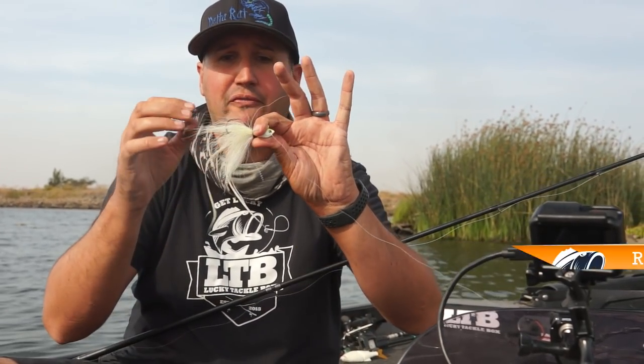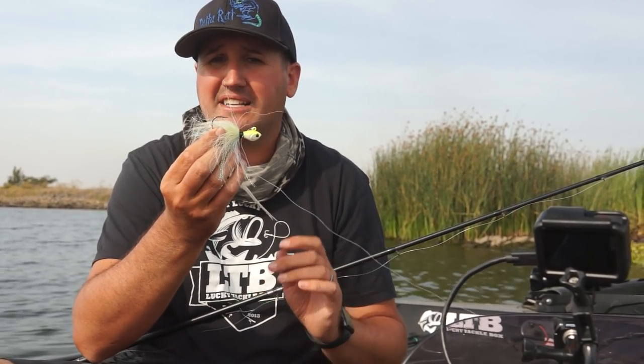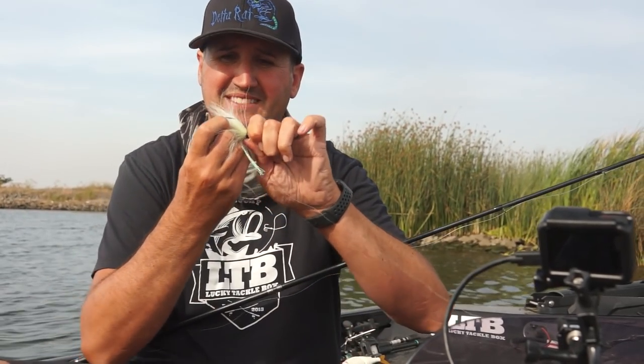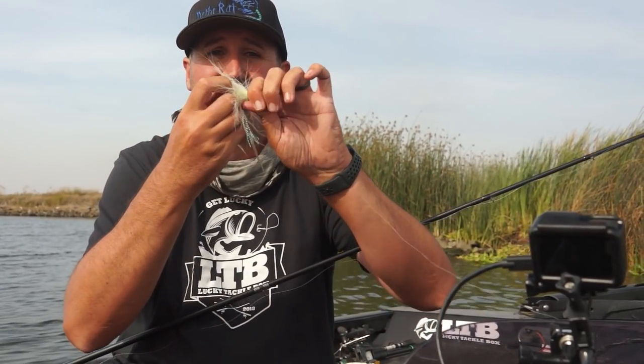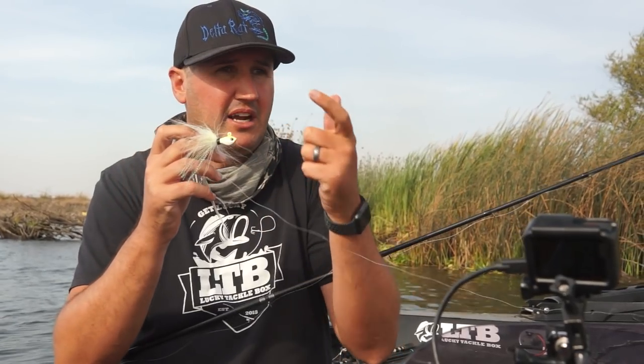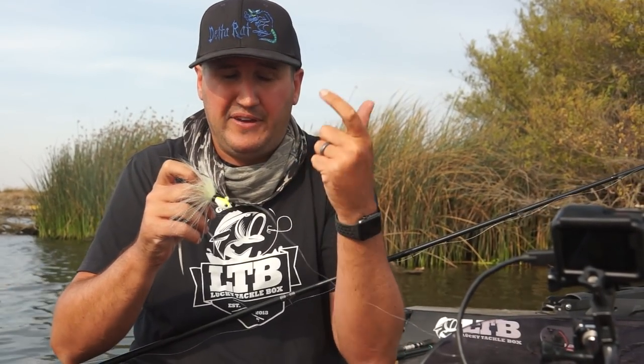Let's get into the setup. This looks to me like a 5/0 extra-heavy hook, probably 4x or 6x diameter — that's the thickness of the hook. You cannot bend that sucker; it is stout. The minimum line I'm going to throw this on is 20-pound fluorocarbon. I'm throwing it out there, hopping it up off the bottom — hop hop, letting it fall, hop hop, letting it fall. If a big one yanks on that I'm going to know immediately with that fluorocarbon.